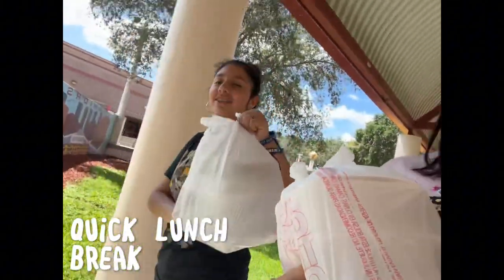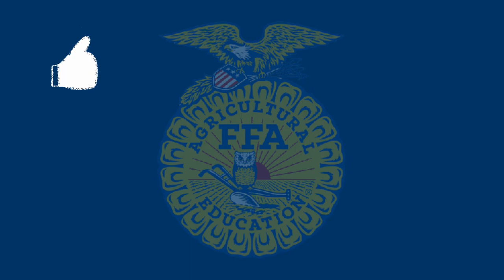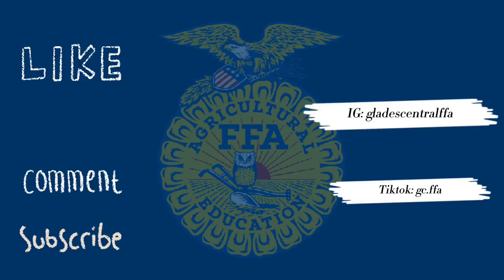It looks so cute. It looks like you want to be close — so hot, but it's secure.